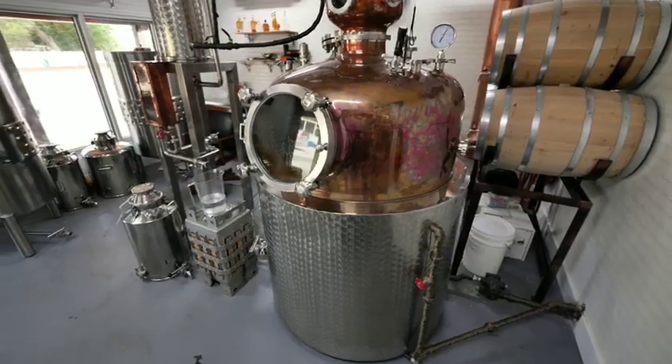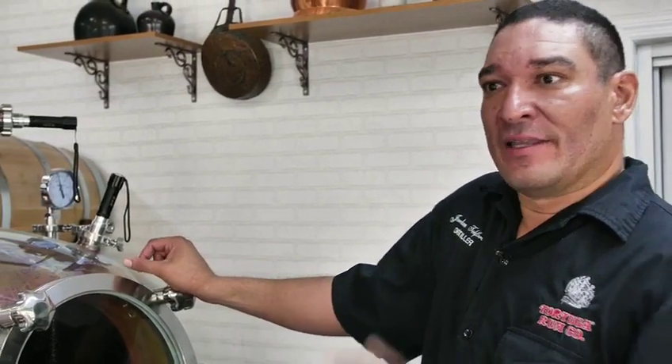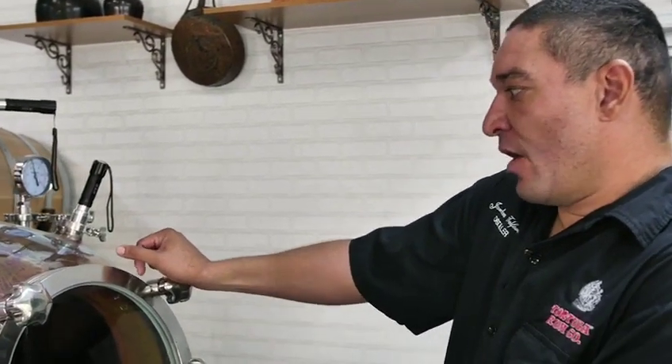Once this is ready, we're going to transfer it into the copper pot and start distillation. So once we've completed fermentation, our ferment will be 10% alcohol, and we'll then transfer it into our copper still.